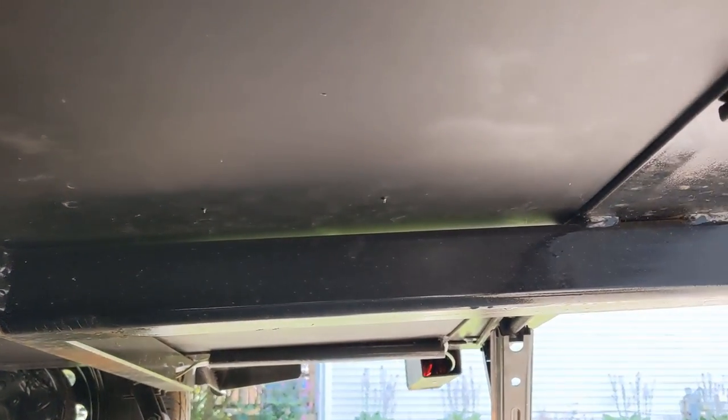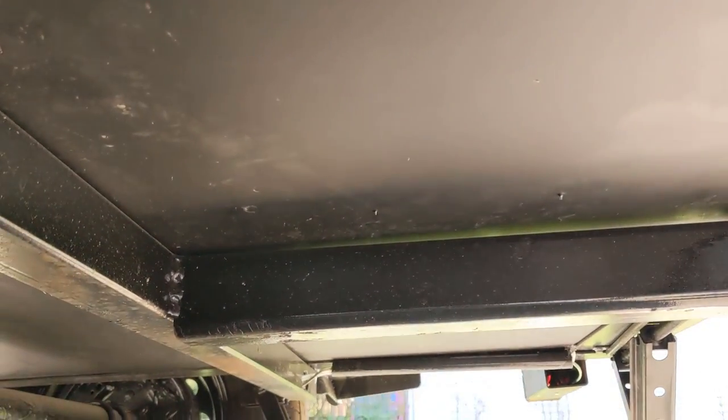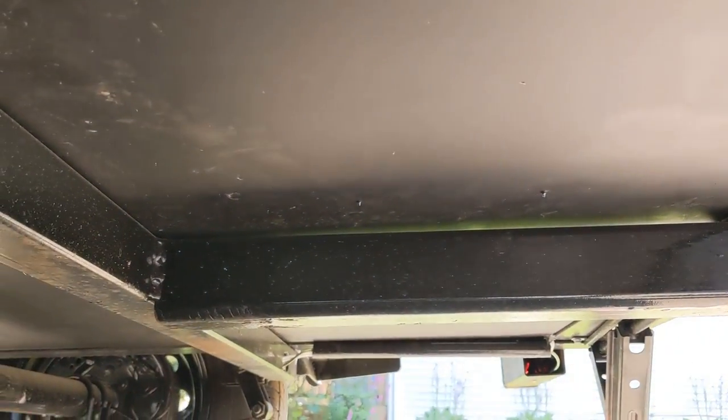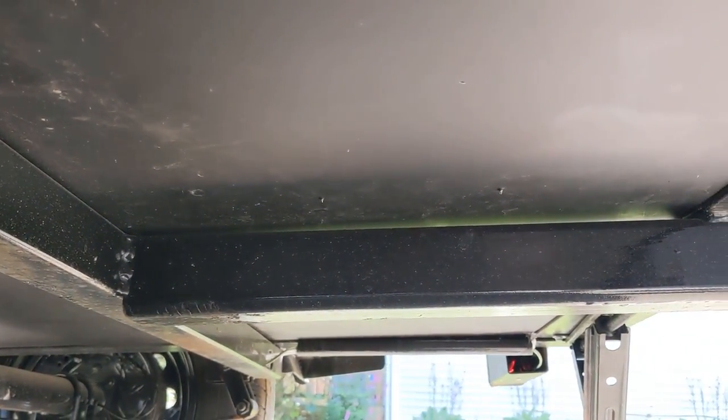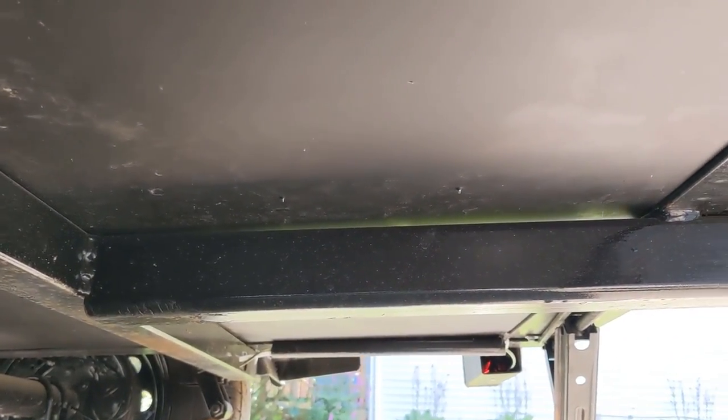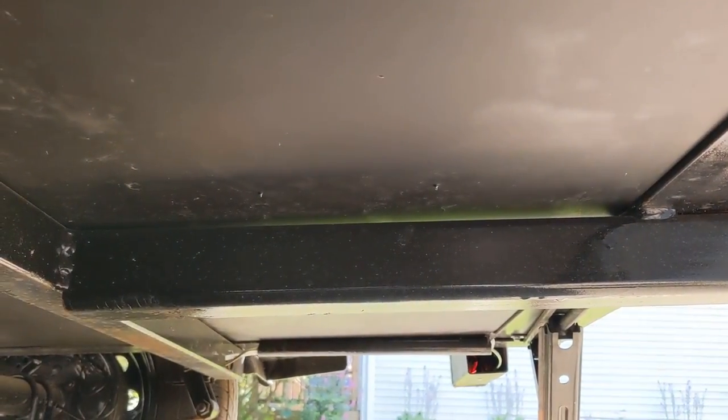So you might be wondering — did I make sure the screws weren't so long that they'd go through the floor? No, I thought the floor was thicker. There they are, popping through. No big deal. I'll put a little bit of RTV on them. I did use exterior screws just in case that happened — and it did. So good thing I did that. Put a little bit of RTV and I think it'll be just fine.